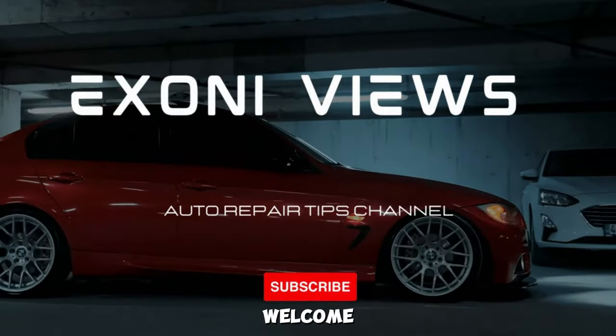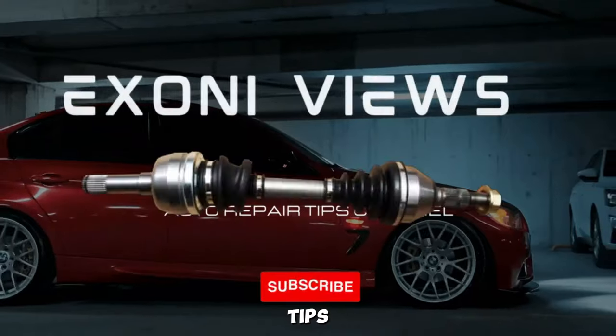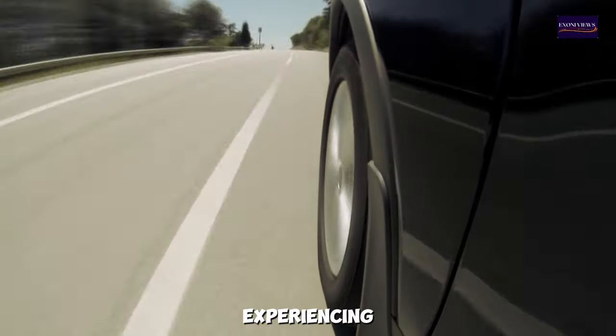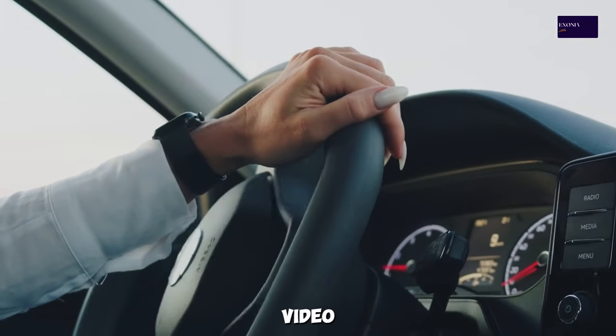Symptoms of Bad CV Axle Shaft. Welcome to X-Only Views, your channel for auto repair tips. In this video, we'll be discussing the symptoms of a bad CV axle shaft. If you're experiencing strange noises, vibrations, or handling issues, this video is for you.